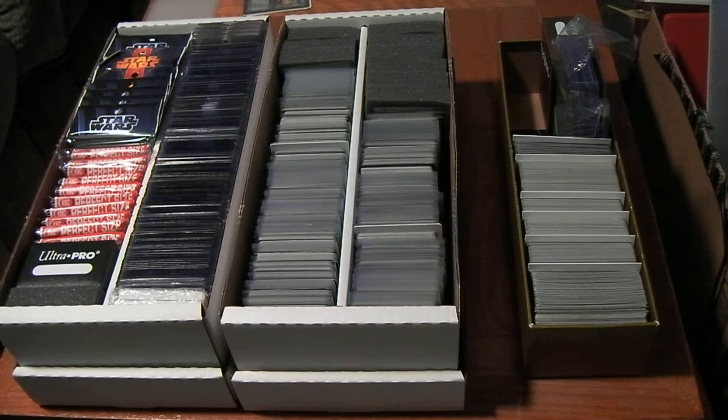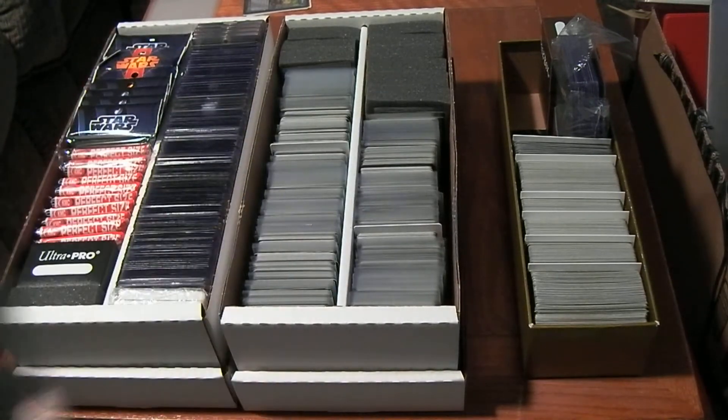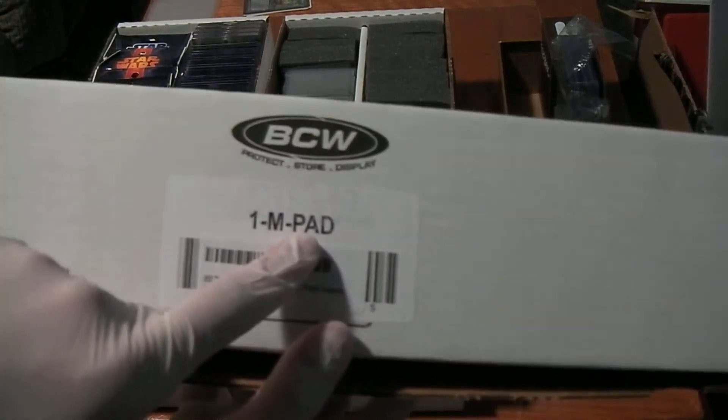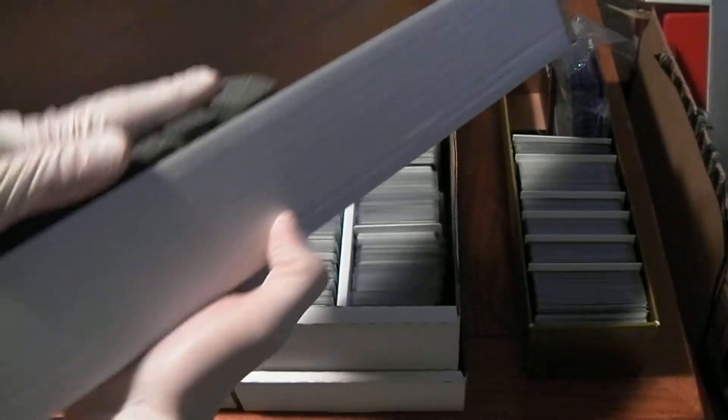Now let's take a look at the monster pads. These come 20 to a box, and when I bought them they were shipped in a BCW 930-count storage box — you can kind of see it under the sticker. Right away you see the issue with storing them in there: you can see a crease along the top because the pads are too big for the box.